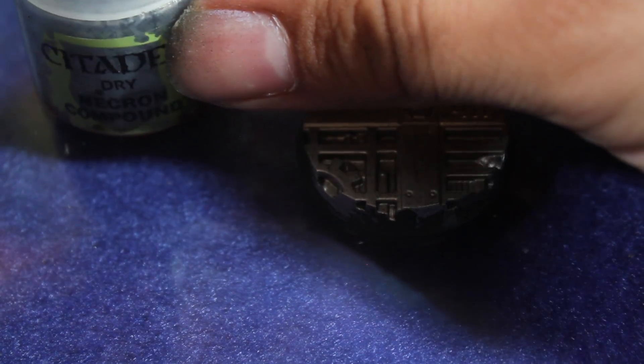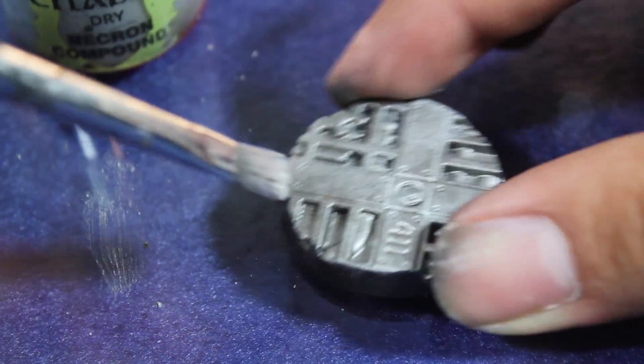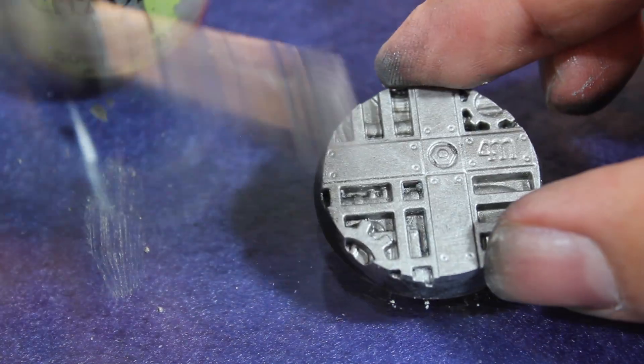Once that was dry, I hit it with a heavy drybrushing of Necron Compound. This is just to bring out the metallics a little bit more, especially in the areas that I'm going to be leaving as metallic.